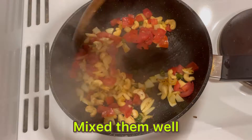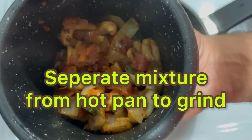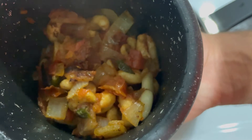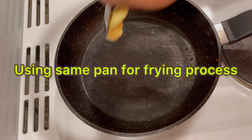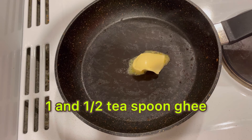Mix them well, cook them well, fry them well. I am separating the mixture from the hot pan to let it cool. Once it gets cool, I will be grinding it again.